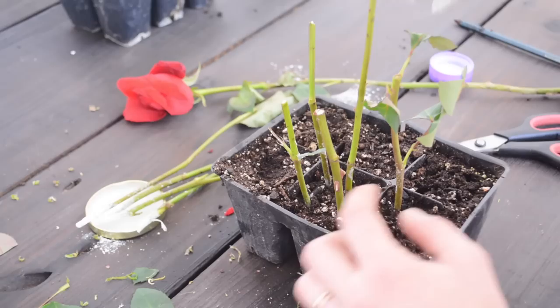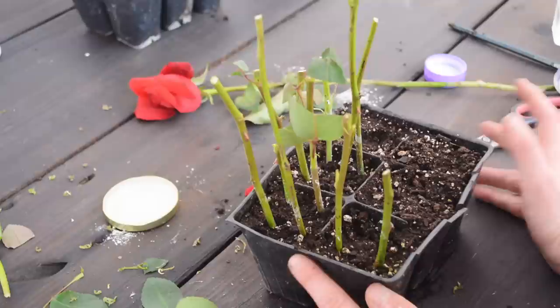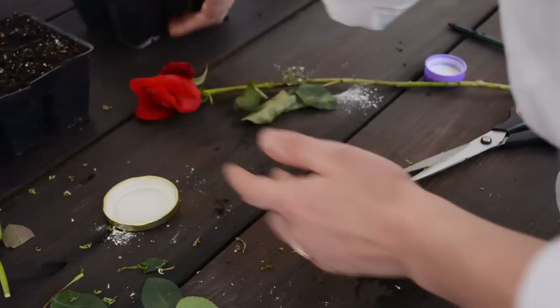Then in four to six weeks, you are going to tug on the plant and make sure it's firm — this will let you know if it actually successfully rooted or not. Anything that's rotting or moldy, take out. You could put a two-liter bottle, saran wrap, anything to create a greenhouse effect and that condensation — you want a nice humid environment. Because mine are already in a greenhouse with high humid temperatures, I don't have to worry about covering them.